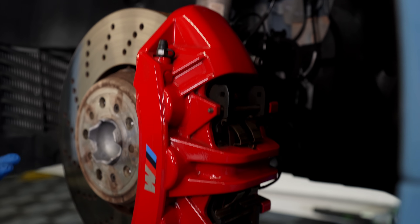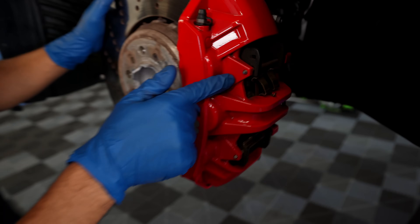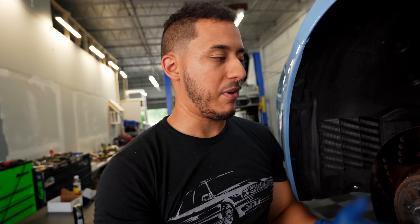These calipers are freaking massive, they look great, but they don't seem to work very well. To remove these brake pads you have two pins, so you'll knock those out right here. Then you got two 14mm nuts right here - one here, one here - and that should release it, so then we can go from the inside and swap them out.